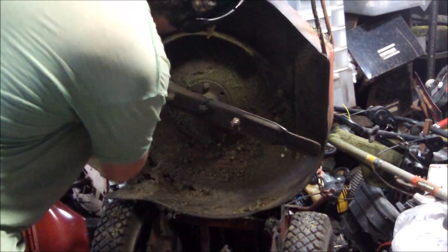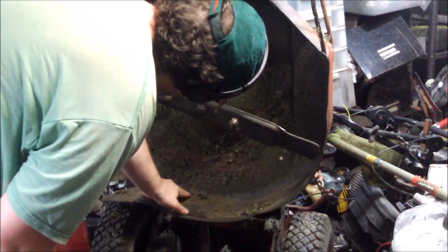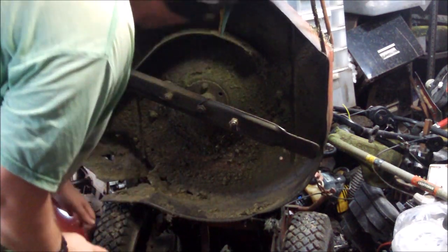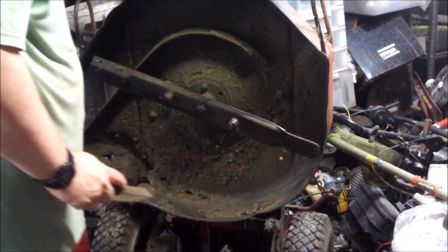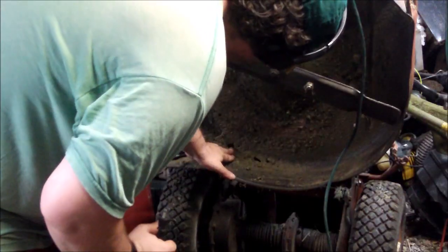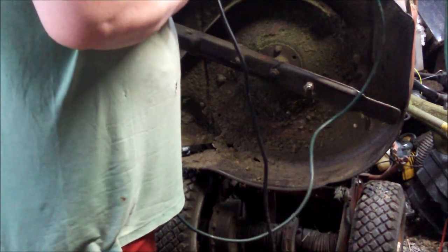I really should be doing this outside. It's really bad through here and through there, as you can see. It's got another 30 years in that deck.